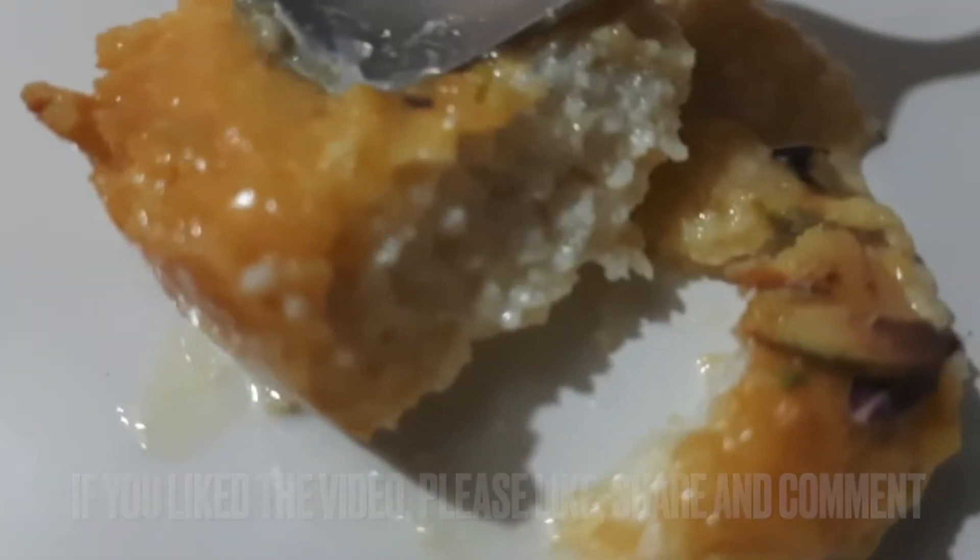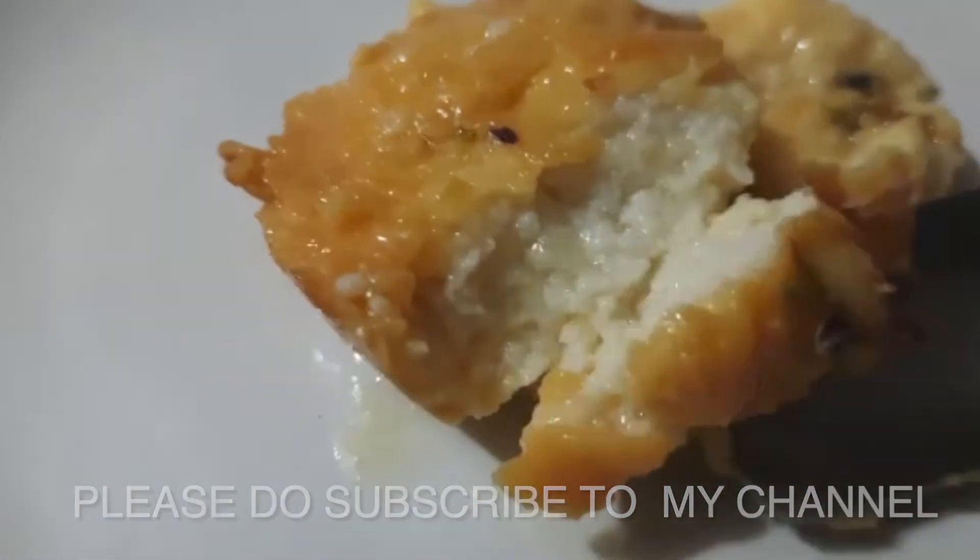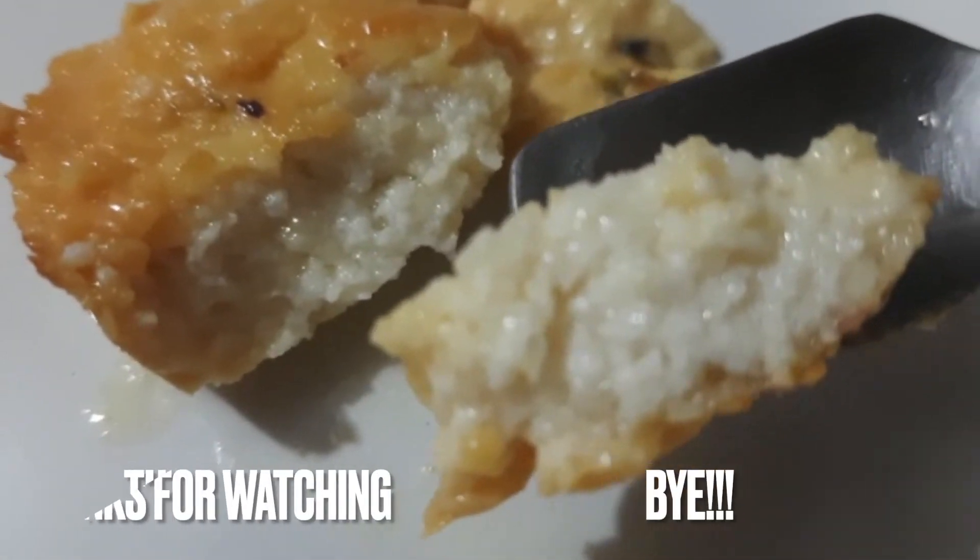If you like the recipe, please like, share, and comment. Subscribe to my channel and we will see you in the next video with a new recipe.